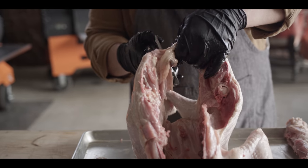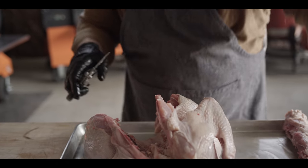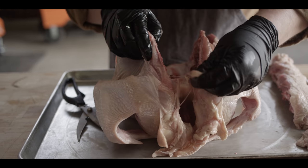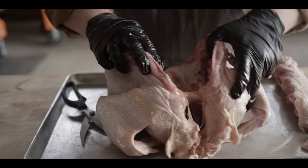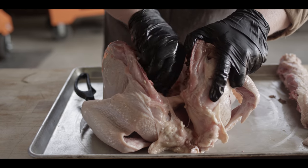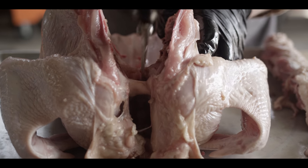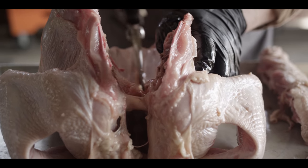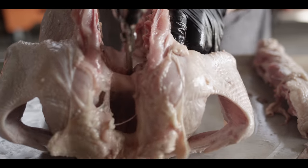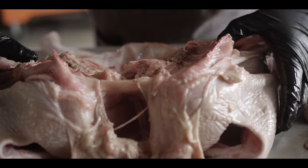I'm gonna go ahead and separate the bottom here — we don't need this bit of just cartilage and fat and skin. We'll come in here and clean up some of the extra stuff that you don't want to eat: you don't need any of these guts, any of the stringy stuff, take it out of there. One more thing we want to do to help this thing really lay flat is come in here with scissors or shears right underneath the breastbone and give it a little snip. Then crack that and lay it flat.